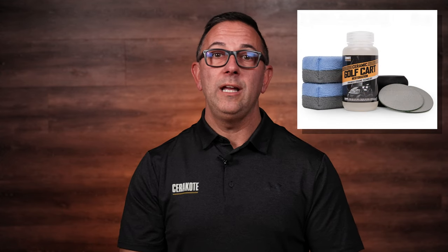Tom with Cerakote Ceramic Coatings here, and today we're going to walk through the simple process of using the Cerakote Ceramic Golf Cart Restoration Kit. The kit will take your old and faded golf cart and make it like new. Let's walk through the application.